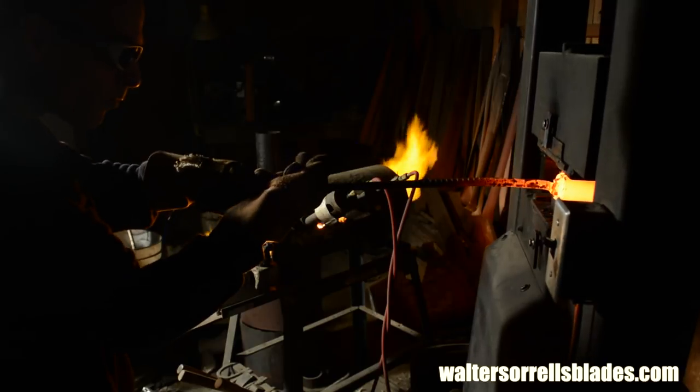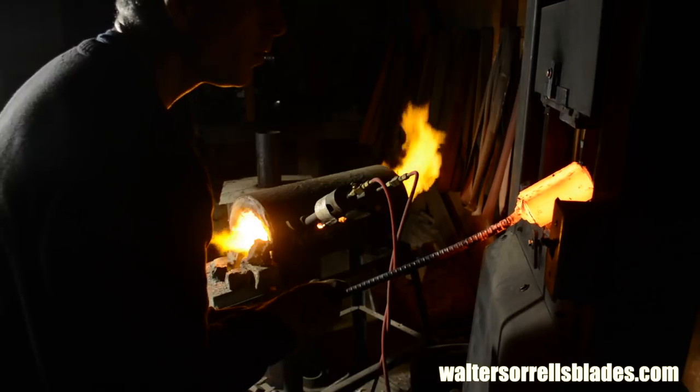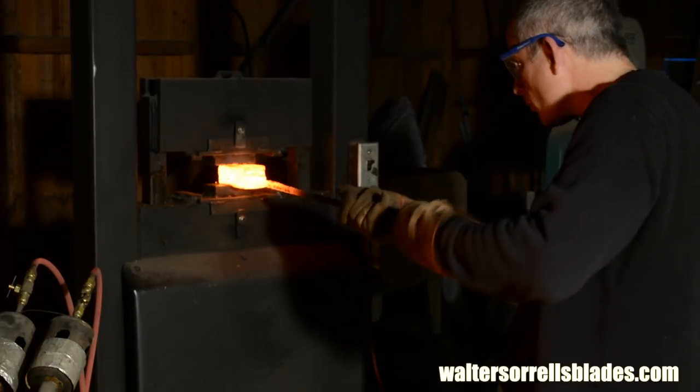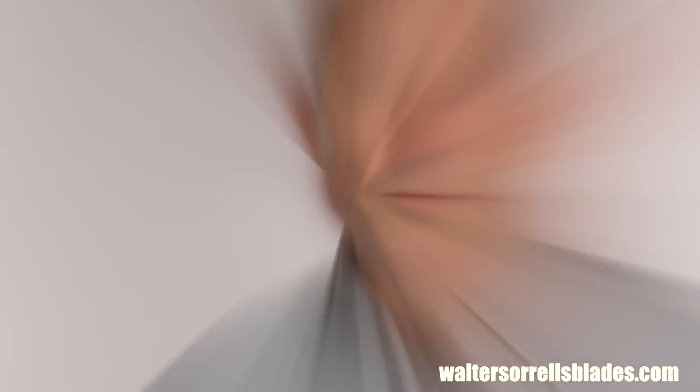Some people try making Damascus with treadle hammers and screw presses, but honestly these don't really have what it takes to do the job right. If you're thinking about gearing up to make Damascus, the forge press is the most budget-friendly way to go. So let's get started making some stuff.